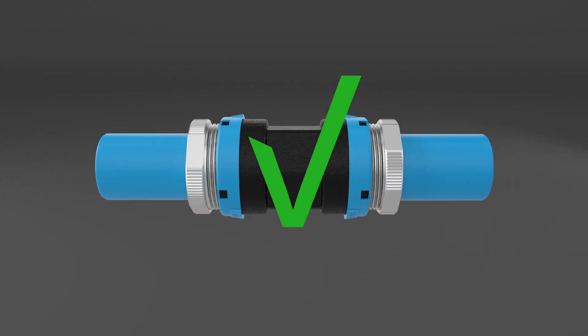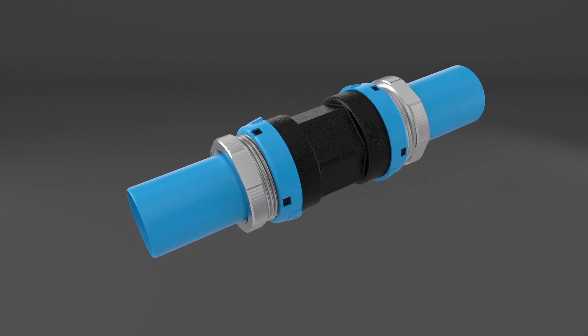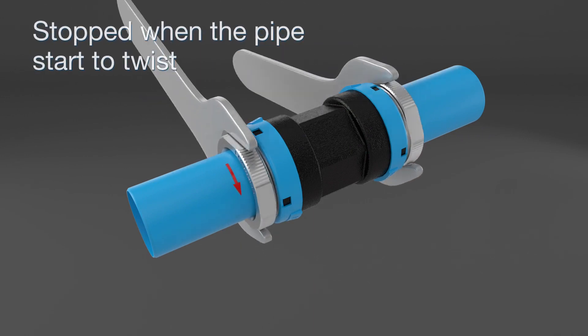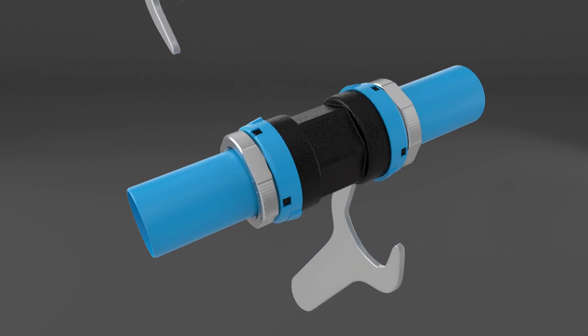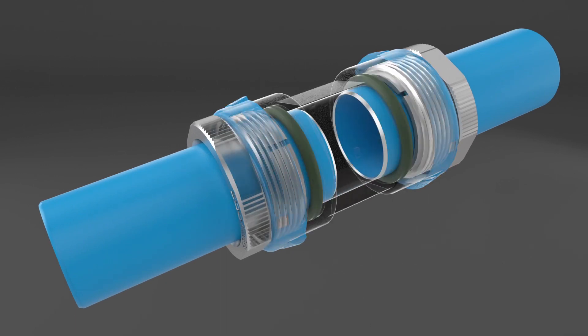Complete the tightening of the nut using a key, but stop as soon as the pipe starts to turn, so the ring can do its job by scratching the pipe.